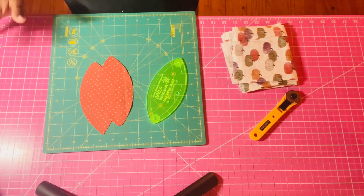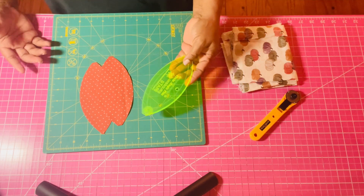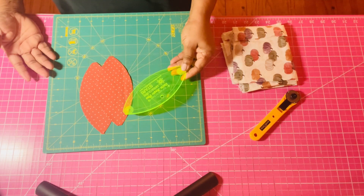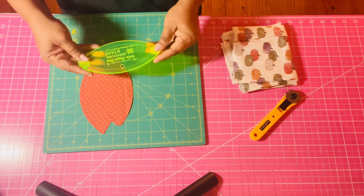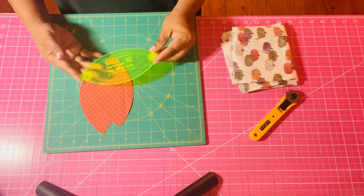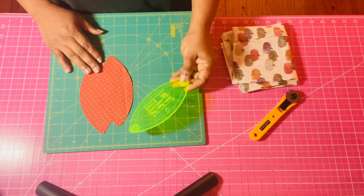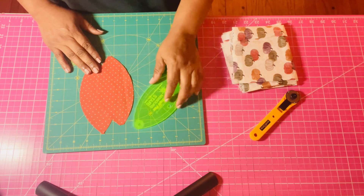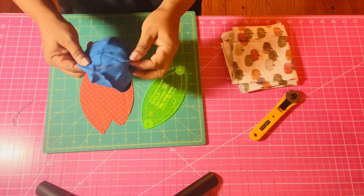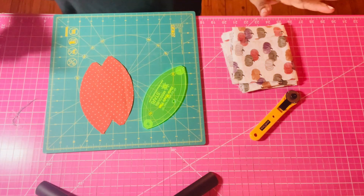Hey y'all, I was making stuff and I came across this ruler in my ruler drawer. I was like, this totally looks like pumpkins! I use this for my orange peel quilt that I made from Missouri Star, and I thought, oh my goodness, this might look like something. So I decided to make pumpkins out of it, and I even did a little demo right here to make sure it looks like a pumpkin — and it totally does!